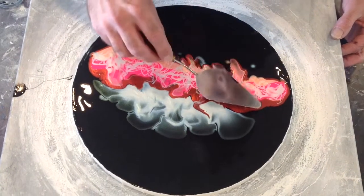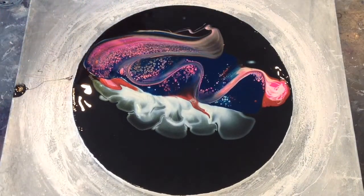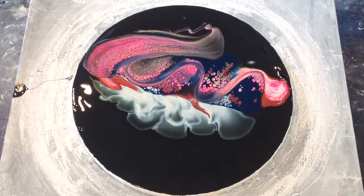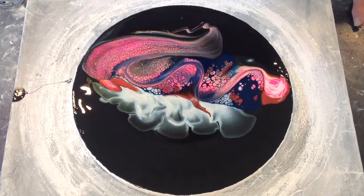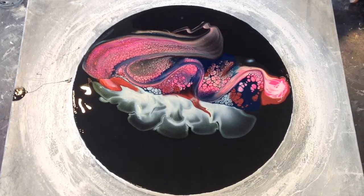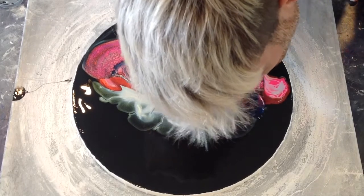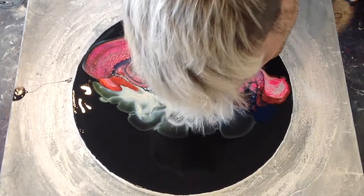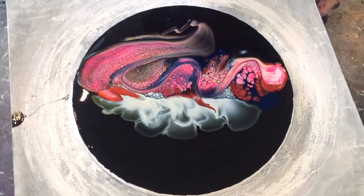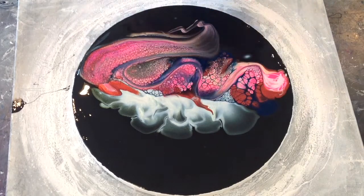And in we go, my friends. Well, that came out quite nice — I love the cells that are popping up here. I'm just going to help the cells in the cell activator by giving them a little blow. Now we've got some gorgeous ghost cells just here going over the McCaw — just going to gently blow out that edge so we haven't got such a hard break.